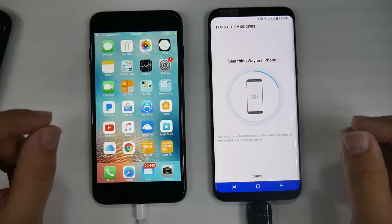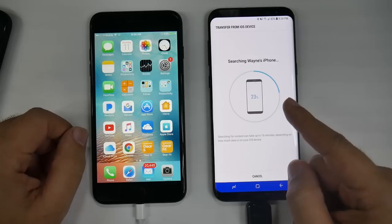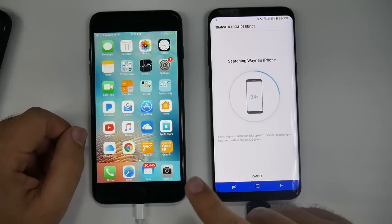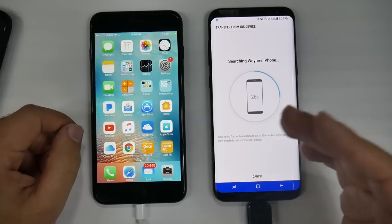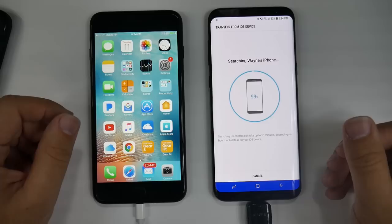You might be thinking: well, this S8 has 64 gigs, but my iPhone might have 128 gigs or 256 gigs. Well, all you need to do is buy a micro SD card. The micro SD card will get all the information first — so if you have 256 gigs on your iPhone, you buy a 256-gig memory card, almost the entire information will go on the memory card first, and then whatever's left over will go onto the phone. That's how the transfer will work if you need a bigger storage size — you have that ability to upgrade with the Galaxy S8.